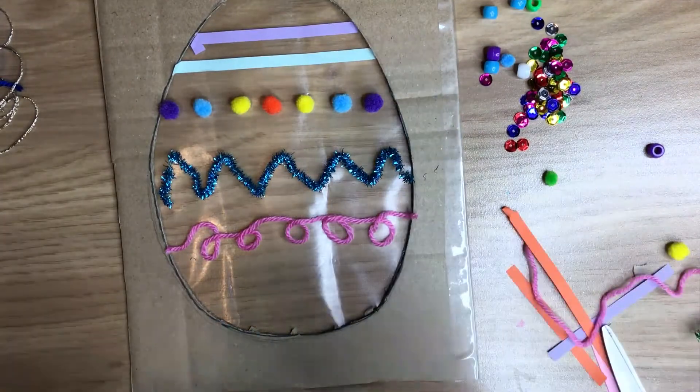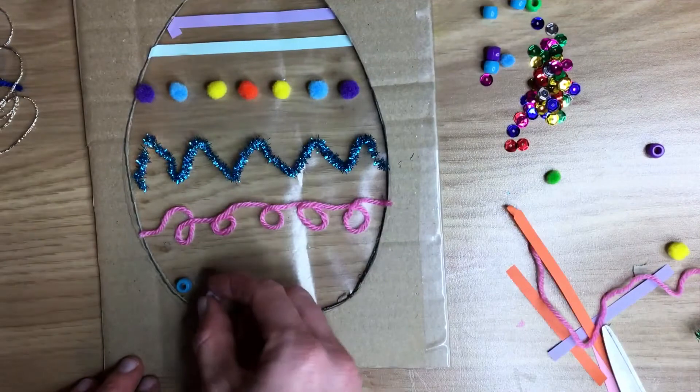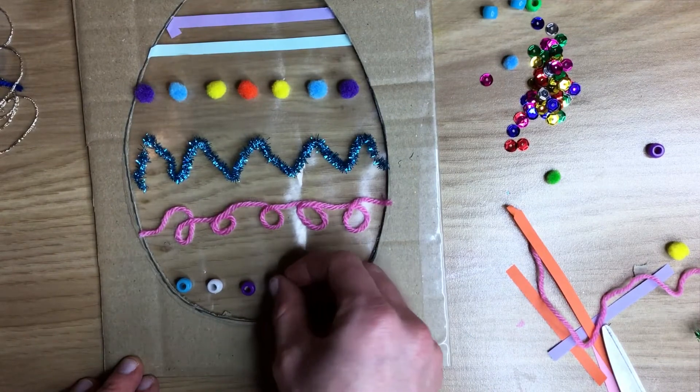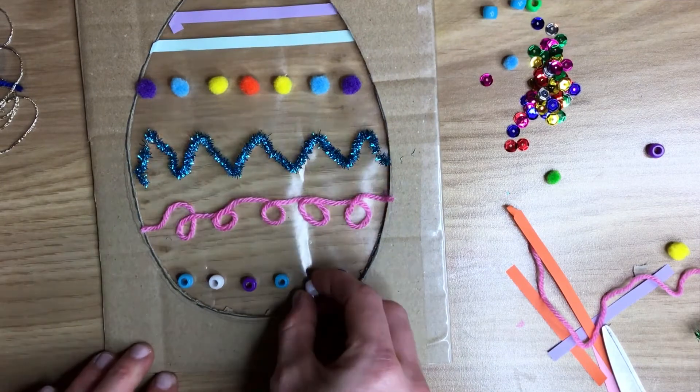The last thing I'm going to add to mine is some beads. I've gone for a pattern on mine but you can put yours however you like — it can be a repeating pattern or it could just be random, whatever colours you have. If you've got sequins you can put those on there too. I'd love to see what you add to your egg.